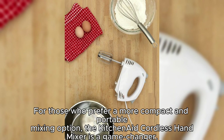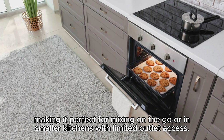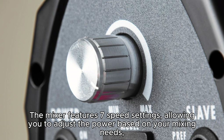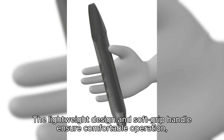KitchenAid Cordless Hand Mixer. For those who prefer a more compact and portable mixing option, the KitchenAid Cordless Hand Mixer is a game-changer. This innovative hand mixer offers the freedom and flexibility of cordless operation, making it perfect for mixing on the go or in smaller kitchens with limited outlet access. Equipped with a rechargeable lithium-ion battery, this hand mixer provides up to 20 minutes of continuous mixing on a full charge, which is ample time for most mixing tasks. The mixer features 7-speed settings, allowing you to adjust the power based on your mixing needs, from softly incorporating ingredients to whipping egg whites to stiff peaks. The lightweight design and soft grip handle ensure comfortable operation.